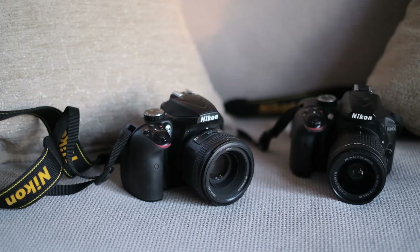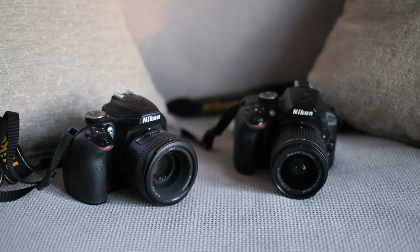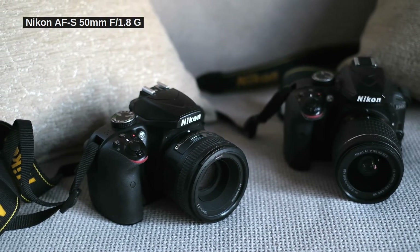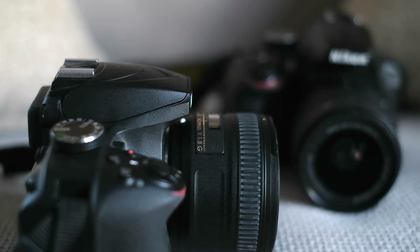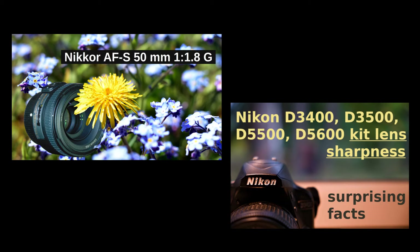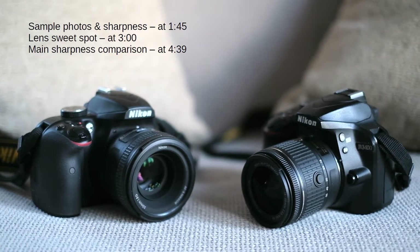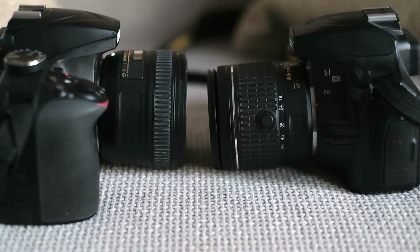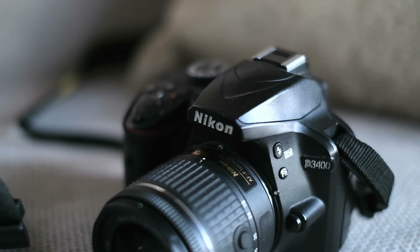I've chosen the Nikon D3400 as today's camera and two very popular lenses: the 18-55mm kit lens and the Nikon AF-S 50mm f1.8G prime lens. This is a full frame lens, so it will work with both full frame and crop sensors. I have also reviewed both lenses separately — please find the links below. To compare these lenses, I'll have to set the kit lens to 50mm. Note that this is close to the lens's upper limit of 55mm, and generally zoom lenses are not at their best near the telephoto end. They tend to perform better at middle values such as 35mm.